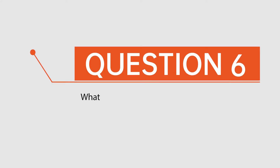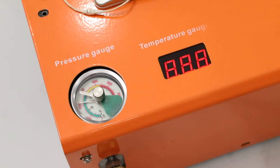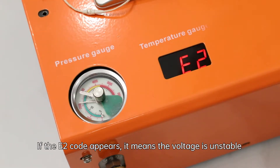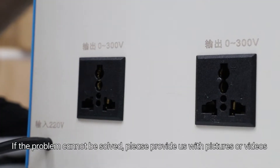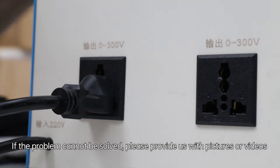Question 6: What should we do if the machine shows an E2 code? If the E2 code appears, it means the voltage is unstable. Please test it with a regulated DC voltage. If the problem cannot be solved, please provide us with pictures or videos.